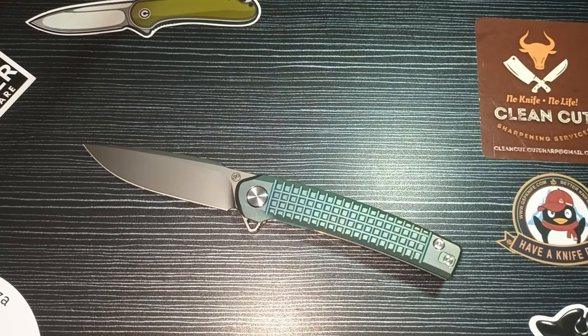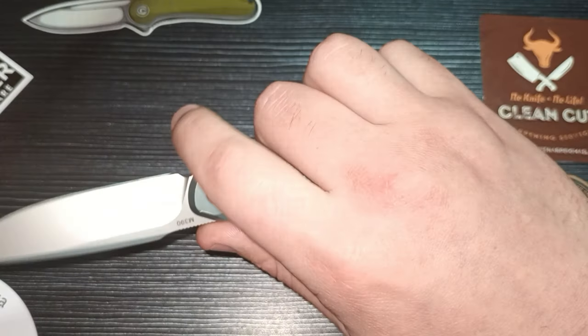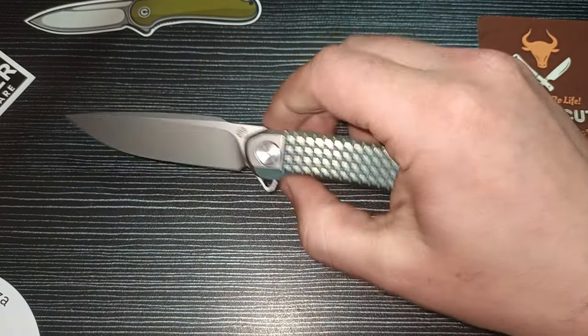This is definitely my grail knife for sure. It's super special to me coming from Pickled Steel — this is an incredible gift. I'm without words at just how wonderful this is and how much it means to me. I really love this knife — it's perfect.